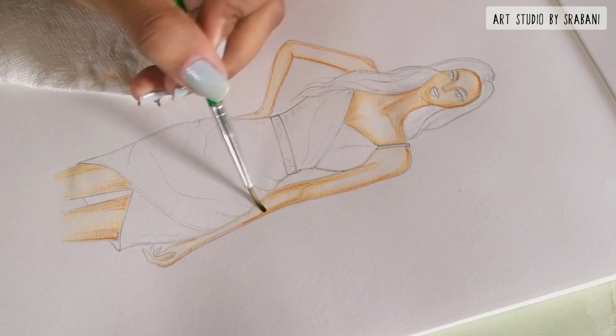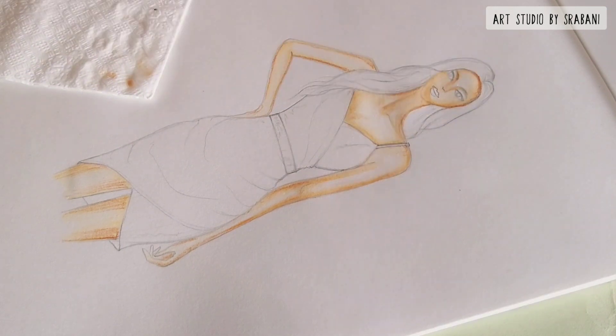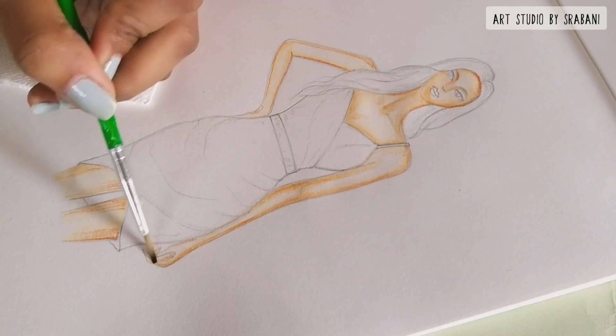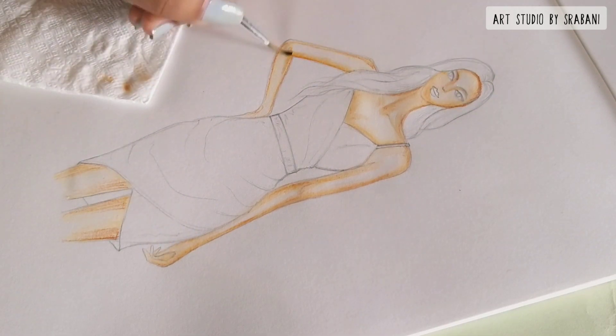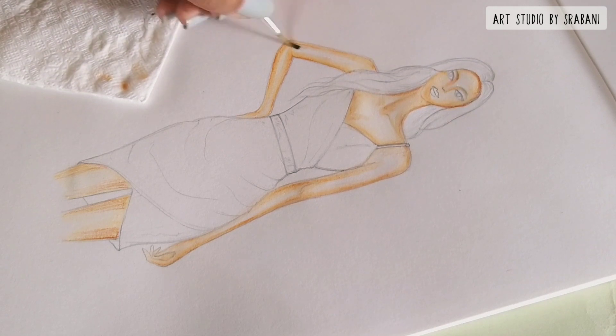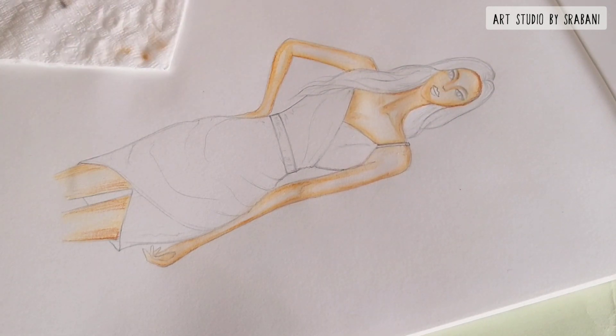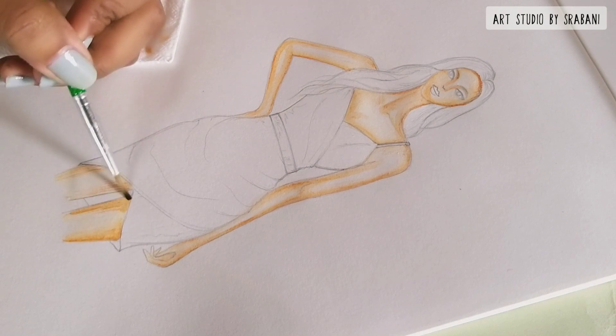Do try out this tissue paper trick — I always follow this because sometimes while picking up water with our brush we tend to pick too much water, which can eventually spoil the illustration because too much water will smudge everything. So do dry your brush.